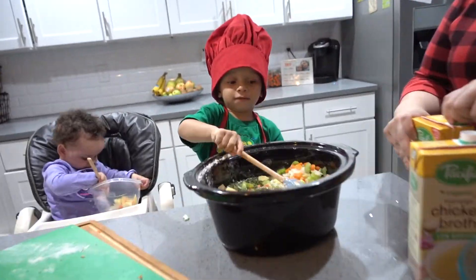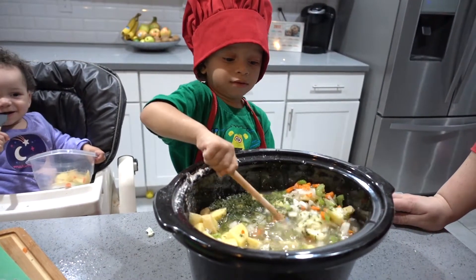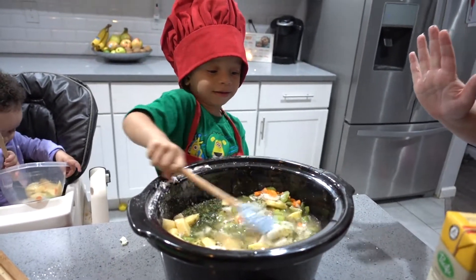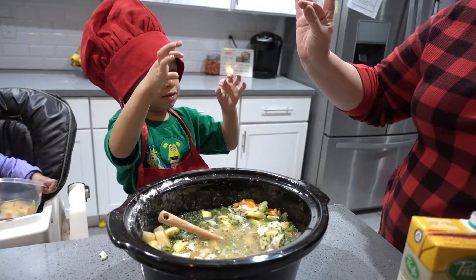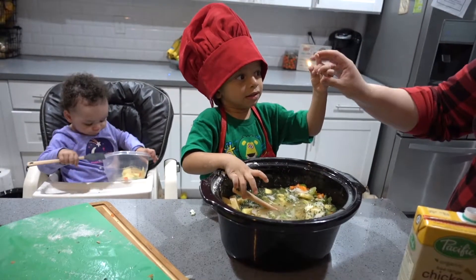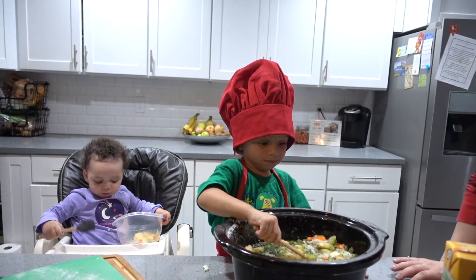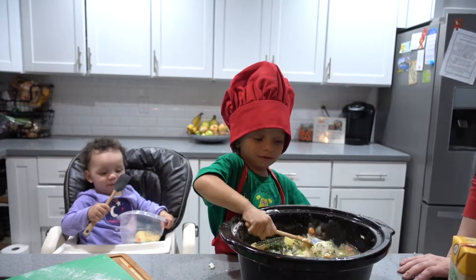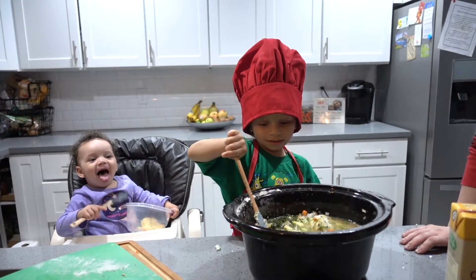Now you gotta tell everyone — it's gotta cook for seven to eight hours. Can you say seven to eight hours? Eight hours. Show them seven on your hands. Seven and eight. Eight hours. And then we come back and we top it off with cheddar cheese and some yummy bacon. We'll have the next one. I wanna eat it. We gotta wait for it to cook.